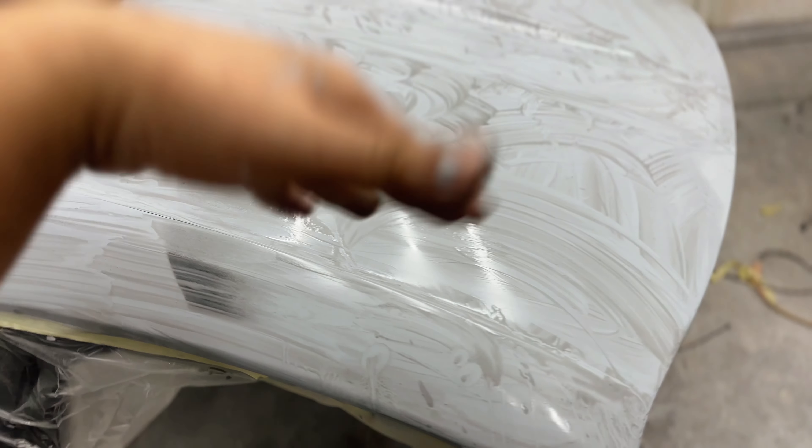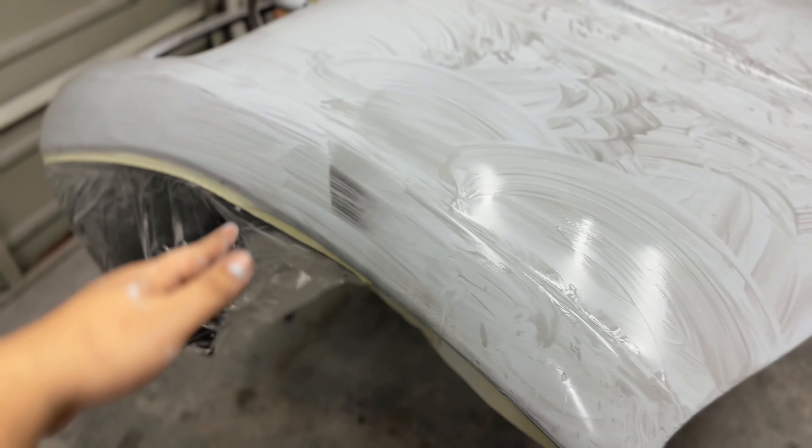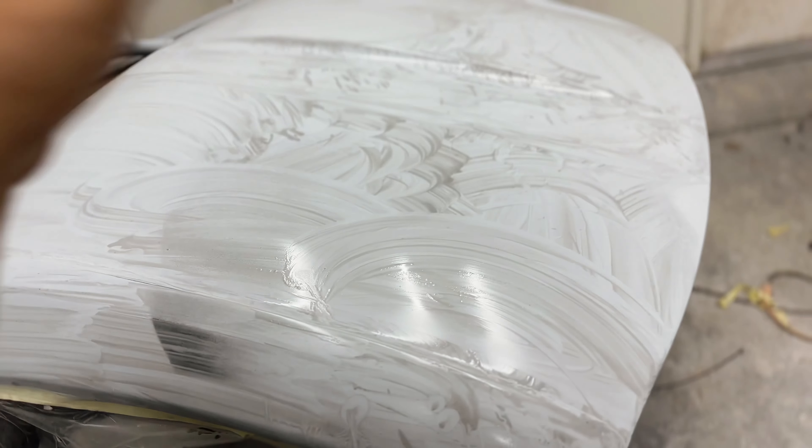Everything has been wet sanded. We just need to wipe it all up, clean it with wax and grease remover, hit it with a tack cloth, and then we're ready for base coat.